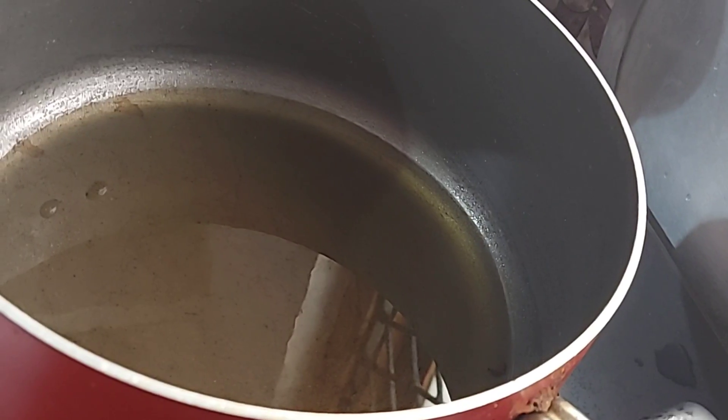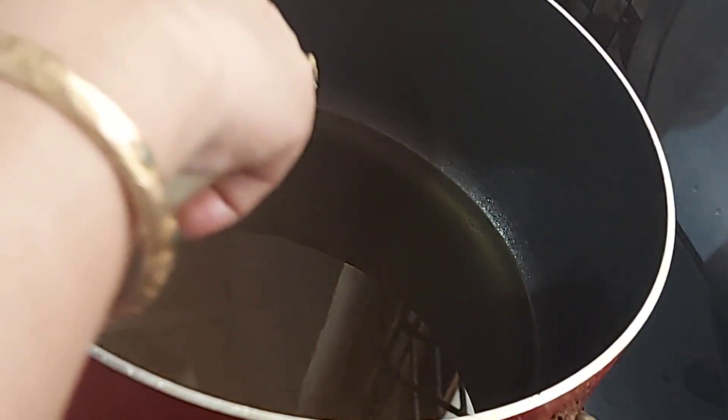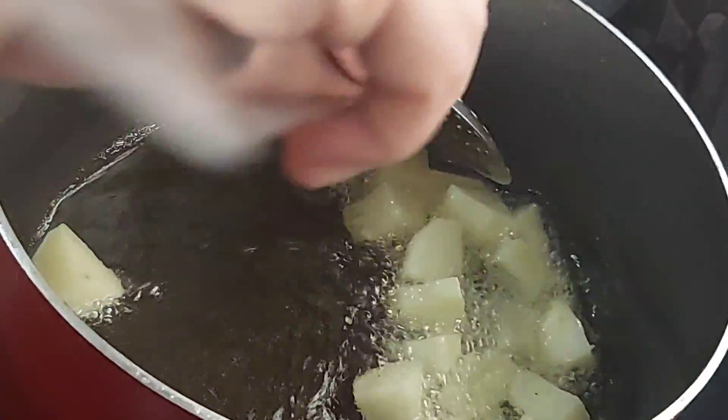I am using the vegetable oil, we will make a pan. First, we will fry it. After the vegetable oil, after frying it, we will add another vegetable oil. I will fry the aloo 50%.